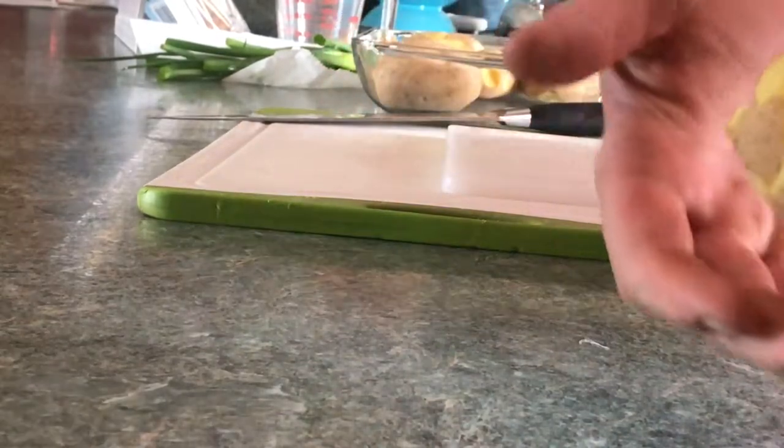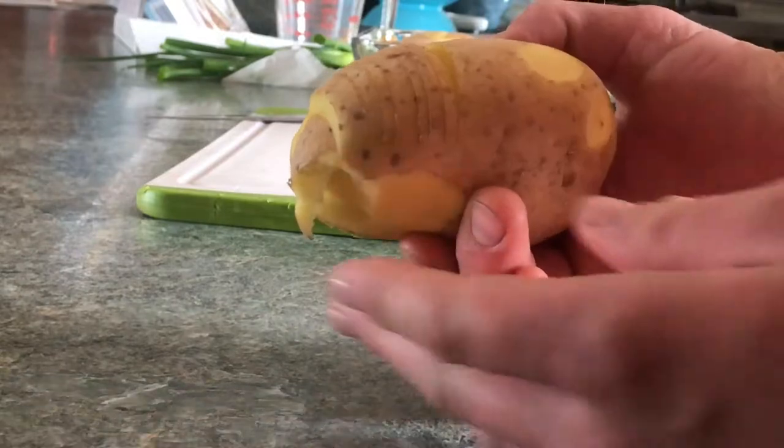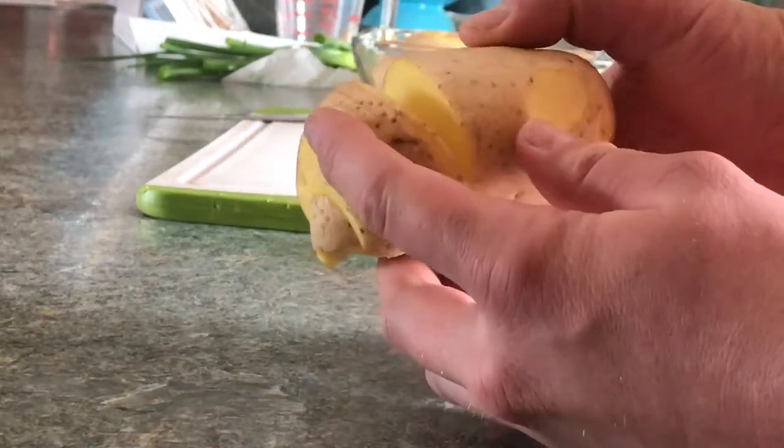So what you get in the end, of course, is a completely sliced potato all the way, except right at the very bottom. See?